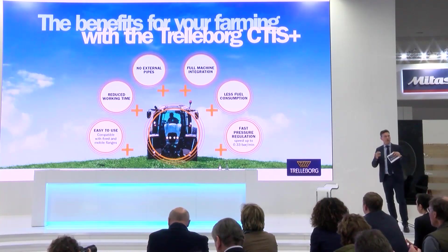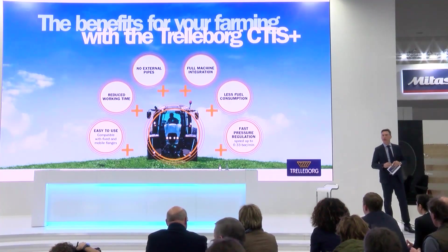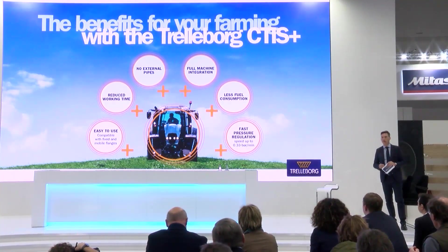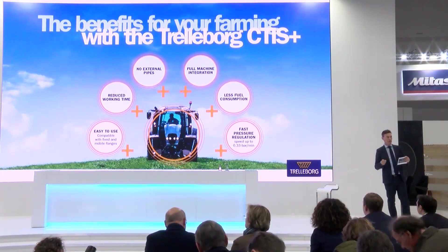Last but not least, we also have performance targets for our system. We are talking about — obviously depending on the configuration of the tractor — achieving around one third of a bar per minute.